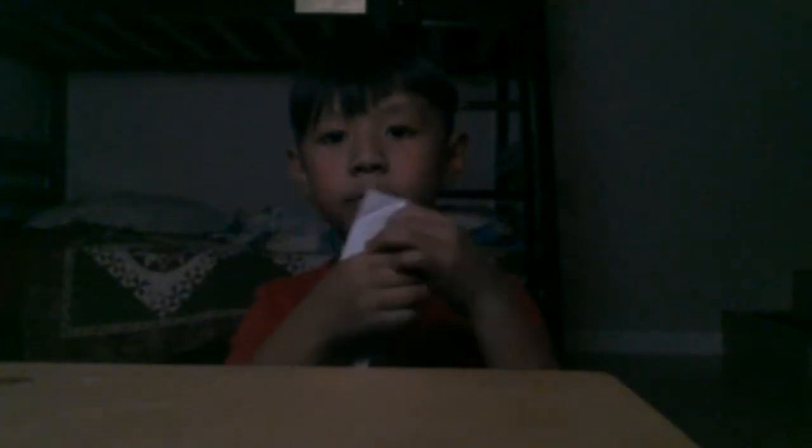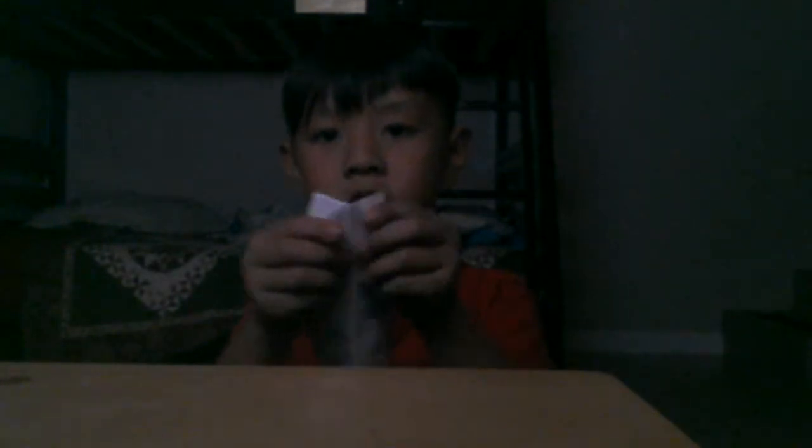Now you need a paper, then you fold it. You see right here, you have to fold it like this, and you keep folding it like that. Now right here, you need to put it like a triangle like that, and after that you have to fold it again, and then right here you have to fold it.